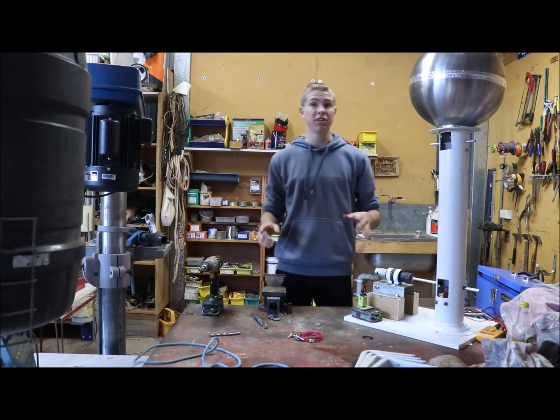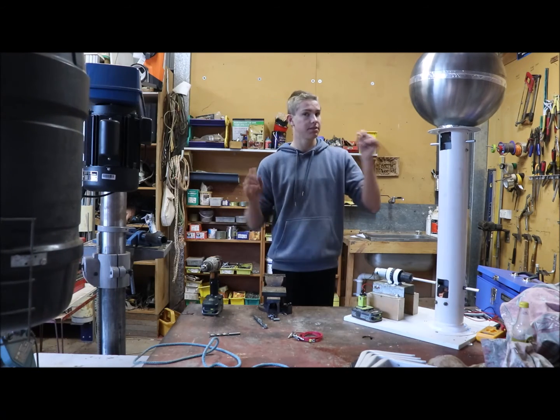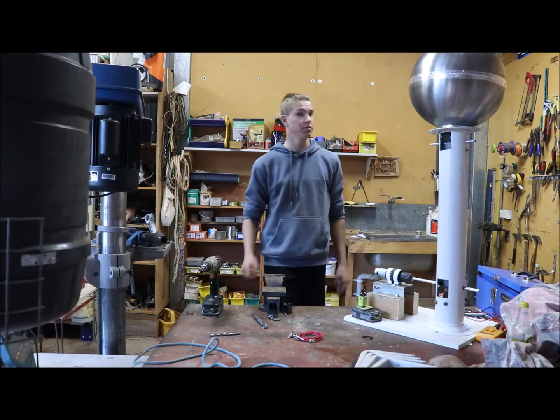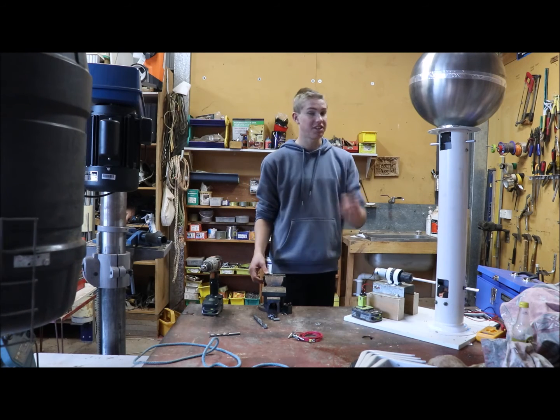That was pretty cool — some pretty good results. Happy with that. So that's how you make a Van de Graaff Generator. Please like and subscribe, and hit that notification bell so you don't miss out on any videos. We're doing a couple more things with this, so keep an eye out. Catch you later.